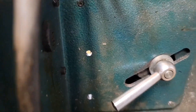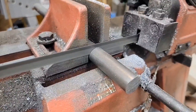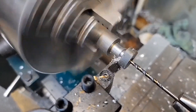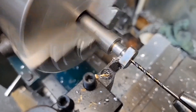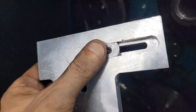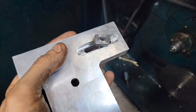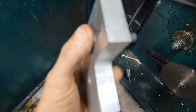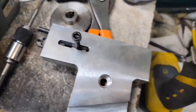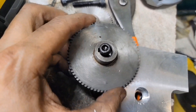Put that plate in. I'm hoping this is going to be the easiest way to do this. There she is - we got it together, at least the nut in the back there. Now I've got to make a piece to fit the gear so the gear can fit on there and turn.